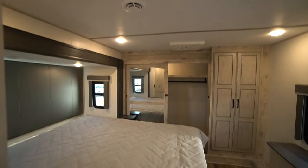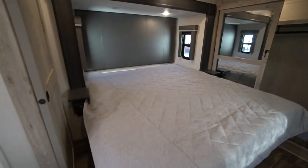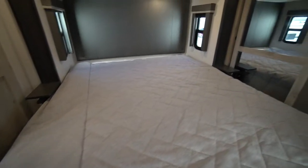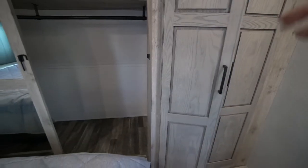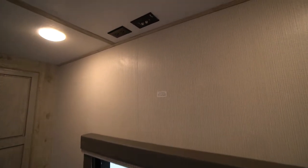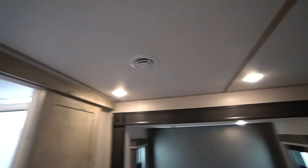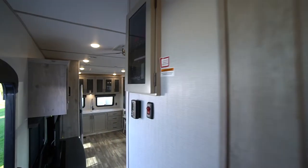Pop into the bedroom — nice big walk-around king bed. End tables on both sides with receptacles, lighting and windows at the head of the bed. There's your second AC unit. Nice big front closet, and it is prepped for the washer and dryer. Big king-size storage under the bed, plus a four-drawer chest at the foot of the bed. There's a spot to mount a TV, and a thermostat to control your bedroom temperature, while the thermostat for the main living area is out in the hallway.